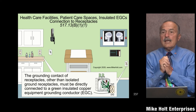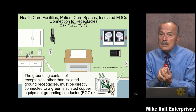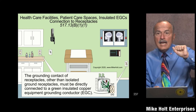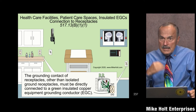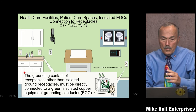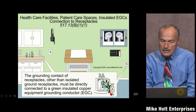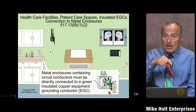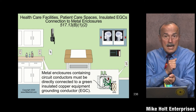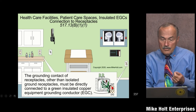Now moving to part B: everything in a patient care space must also be connected with a copper insulated equipment grounding conductor installed in a wiring method that complies with 517.13(A). So we have the wiring method first, and now we also need an insulated copper equipment grounding conductor inside those wiring methods. Per 517.13(B1): receptacles must have that insulated copper EGC connected — that's B1.1. B1.2 says even though the metal box is already connected via the qualifying wiring method, you still need an equipment grounding conductor in the wiring method connecting to the box.